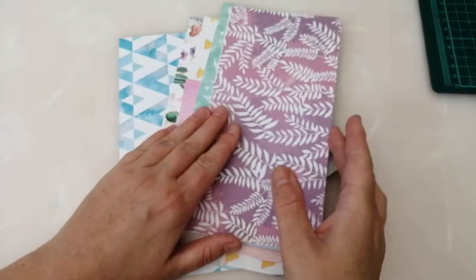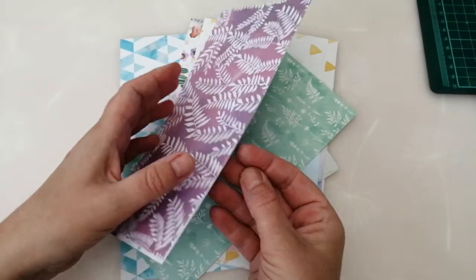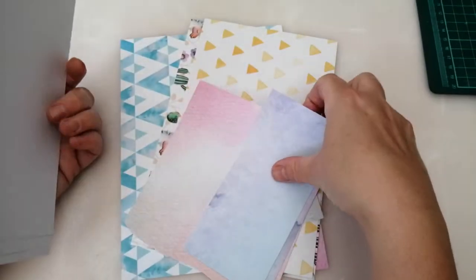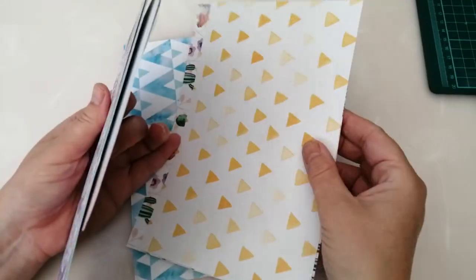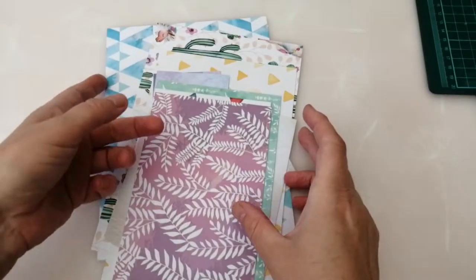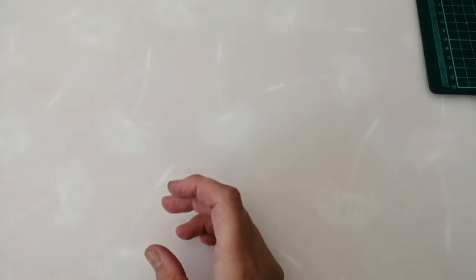I've got some paper scraps left — this is all I've got left of the papers from that pack, so I am down to scraps. I will use them up but I am sort of down to the scrappy parts now. I probably could get one or two more cards out of it, but I'm sort of out of time. So let's have a look at the cards that I made.